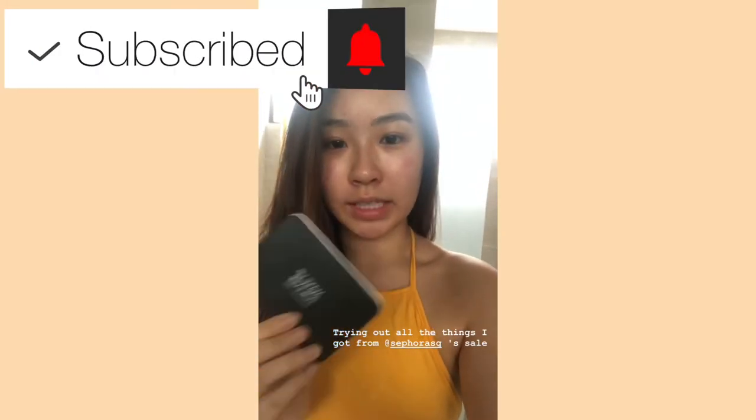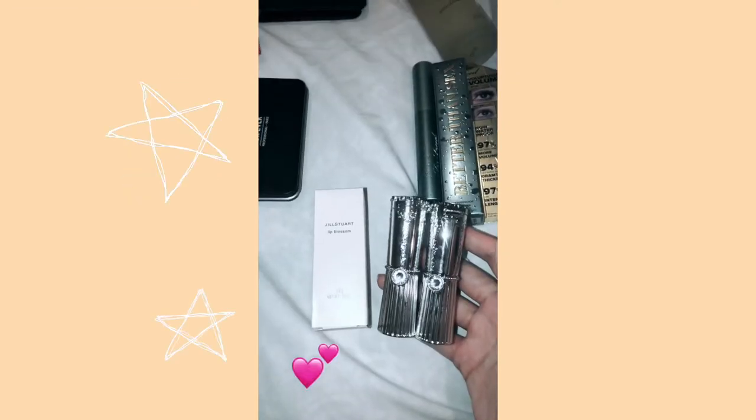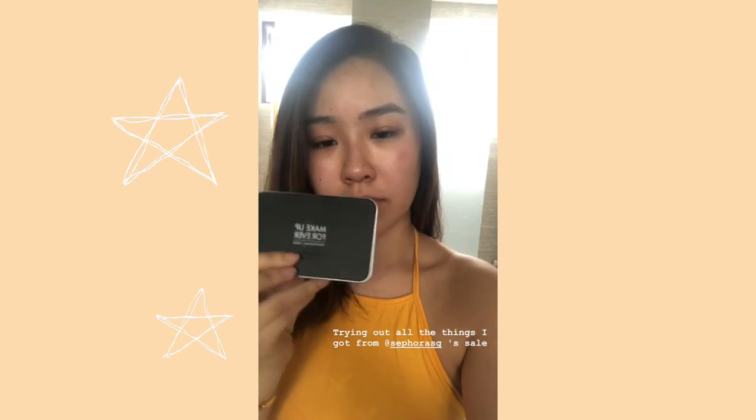Hi guys! So today I am going to do a little review with all the things that I bought from Sephora yesterday, and this one is the Makeup Forever Velvet Skin Powder Foundation and I'm going to try it out for the whole day today.